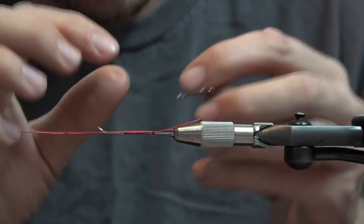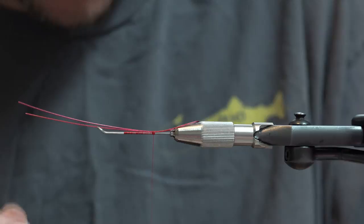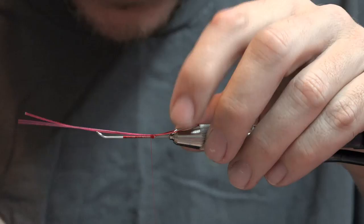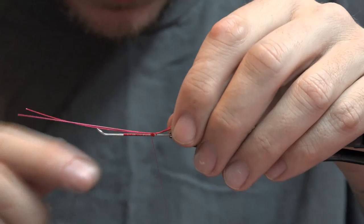My eyeballs are kind of not quite matching up here — so that looks like a good length. I'm trying to get this thing to the three-inch mark. Real quick, I zap my thread right at the base here. It's all kind of tied in. Once you create a thread base, put some zap-a-gap down on the shank and wrap her up.